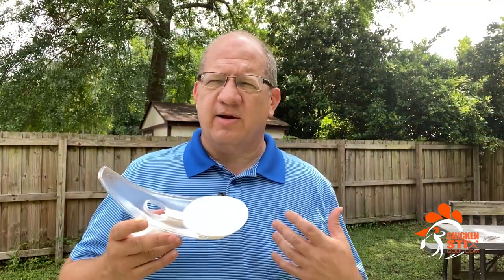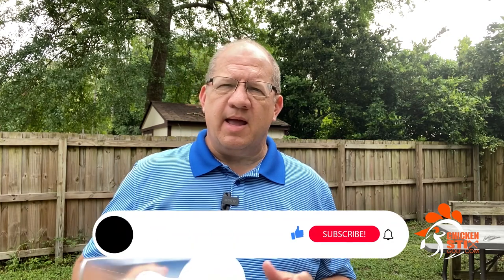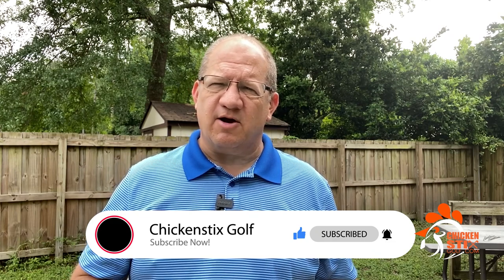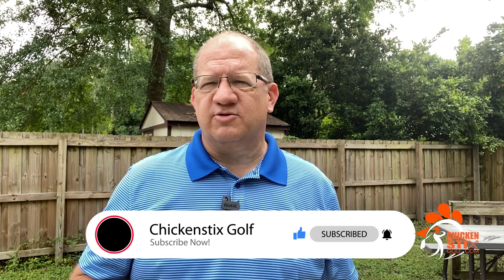So that's a couple of things you can do with the Putt Out Pressure Trainer and the Putt Out Mat. If you like these and think they can improve your game and help with your putting, make sure you go to the Chicken Sticks Golf Store — link in the description — and pick one up for yourself. As always, please hit the like button, sign up and subscribe to the channel. We want to continue to put out great content and help you become a stress-free, confident golfer that enjoys the game.